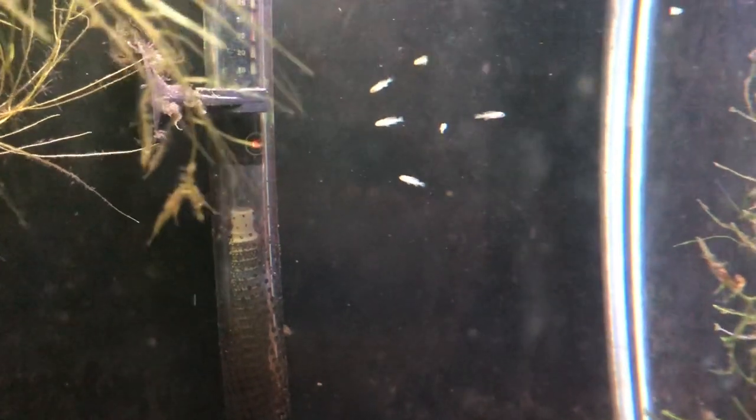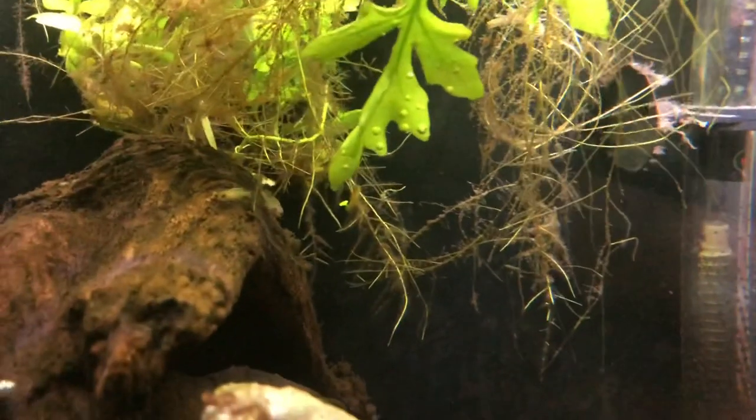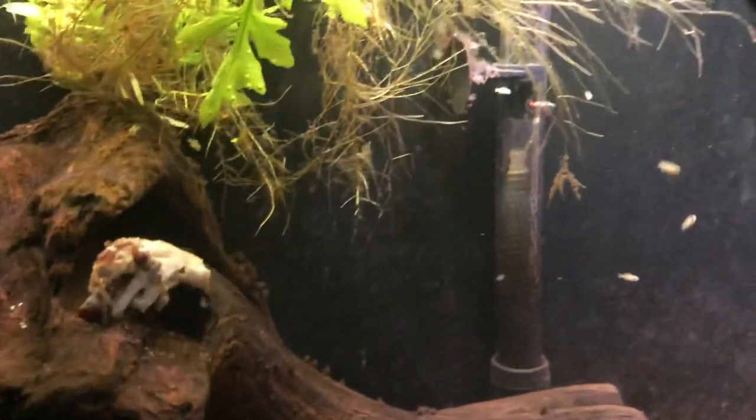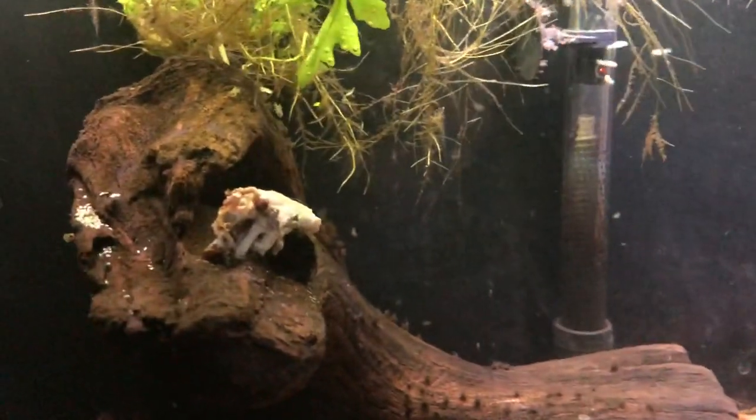These fry are about an hour and a half old. Here's mama Pseudotropheus socolofi — they'll probably be somewhere in the neighborhood of 30 in this batch. Join me next week for another edition of Friday Fish Facts.